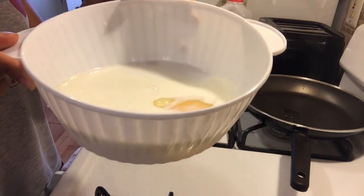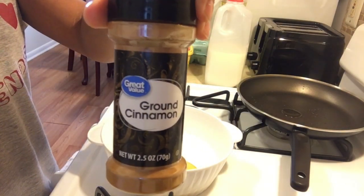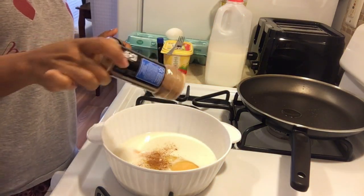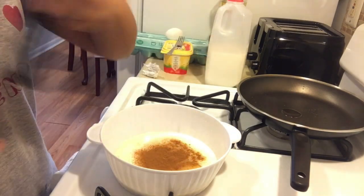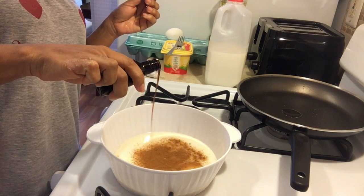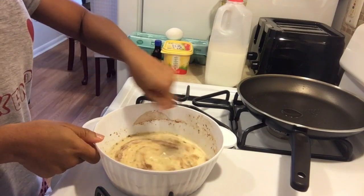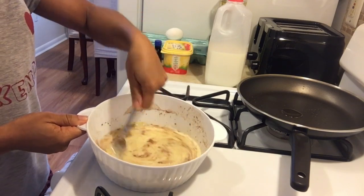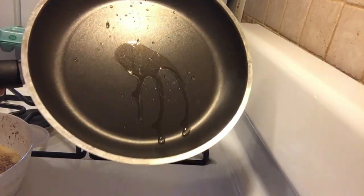Next, you will add your ground cinnamon — as much as you want. Then you will add vanilla extract, just a drop. Stir until completely combined, just like this.